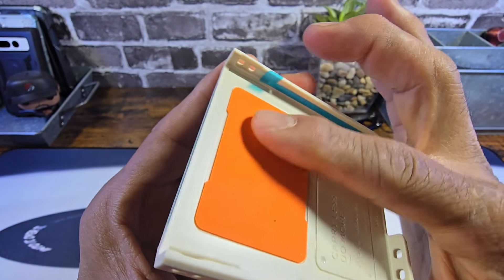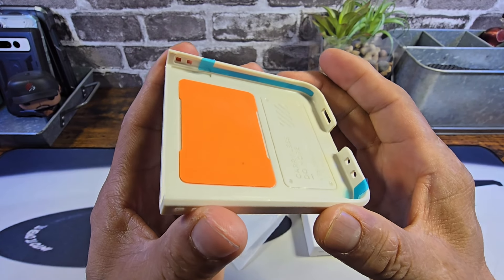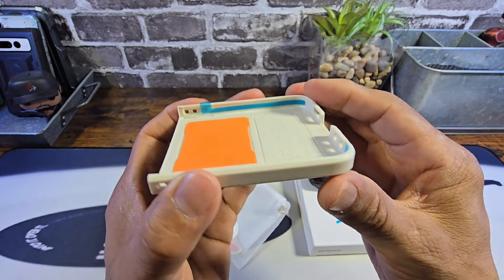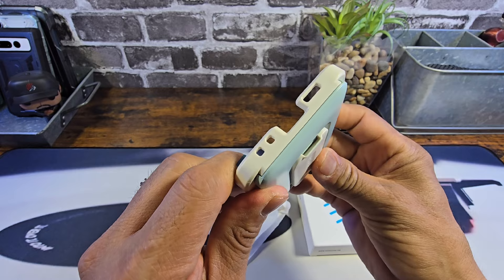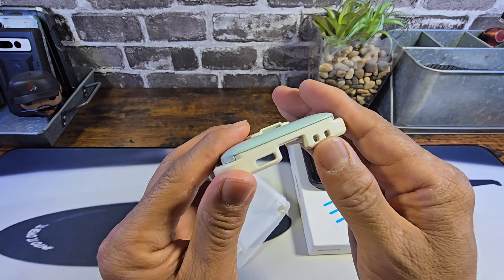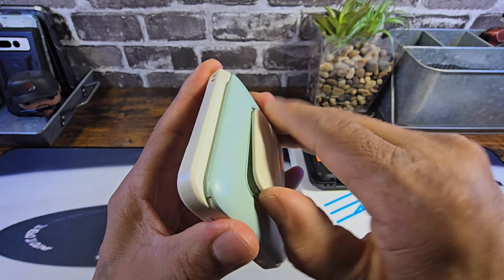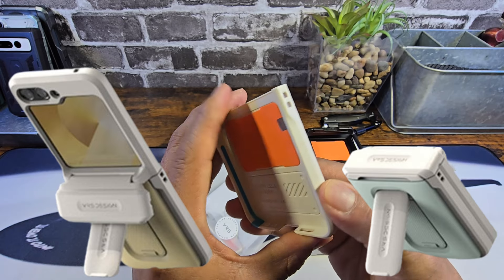You got this DuraFoam material here that's going to help cushion the back bottom half of your Z Flip 6. If you were to drop it on the ground, it's going to absorb shock along with those corners — hard plastic polycarbonate material. You can see the cutouts for the mics, USB Type-C charging port, and your speaker grill. And that's really nice to have as far as a kickstand.